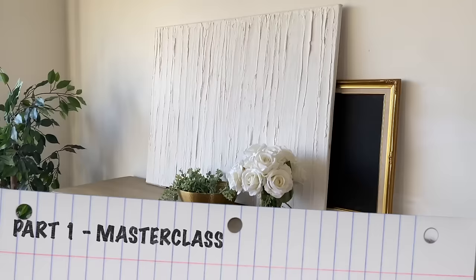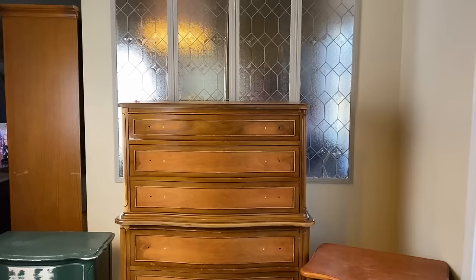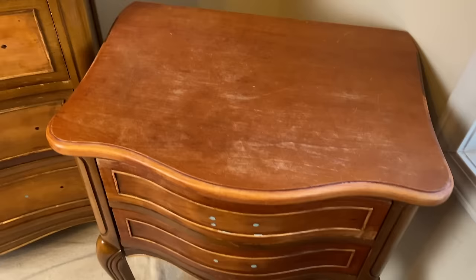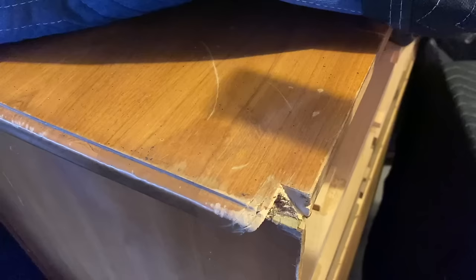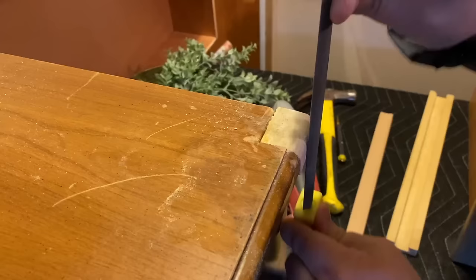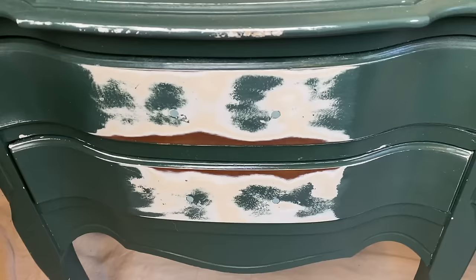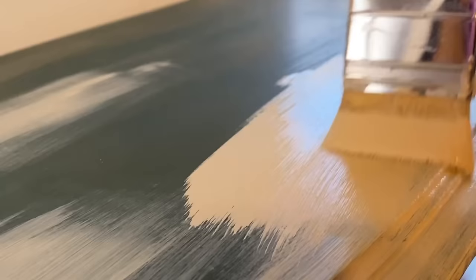I'm back with a tutorial that will knock your socks off — actually it's a master class. This is part one of four classes where I'm going really deep dive style on the Pottery Barn finish that so many of you love. I've been doing this finish for five years on hundreds of pieces of furniture, and the last video will be a slideshow of every single piece showing the evolution of the finish over time.